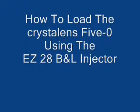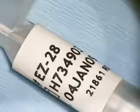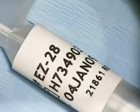This video will demonstrate how to load the CrystalLens 5.0 lens using the EZ28 Bausch & Lomb injector, as shown here.